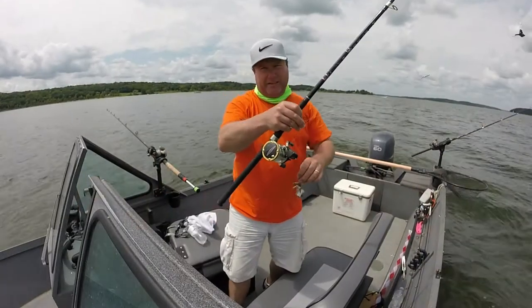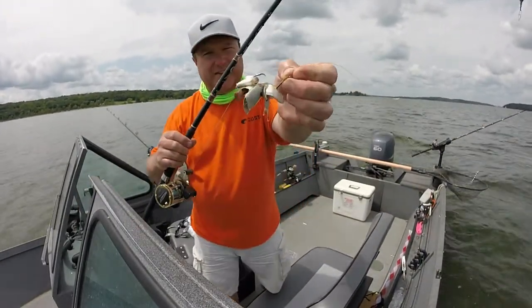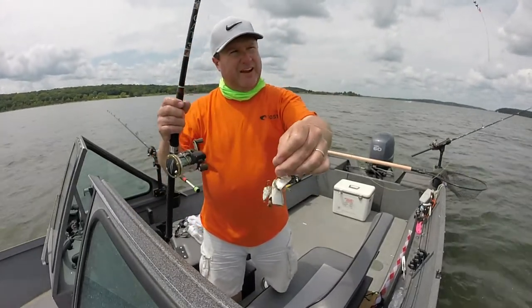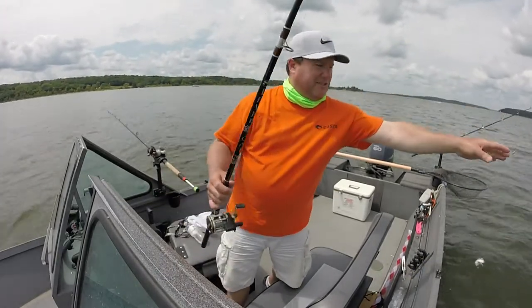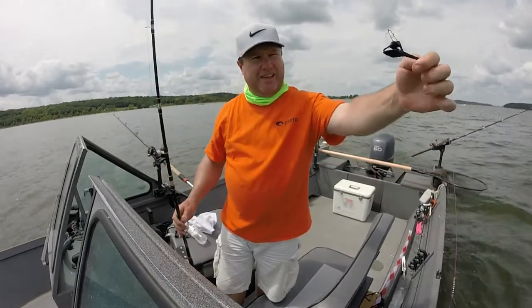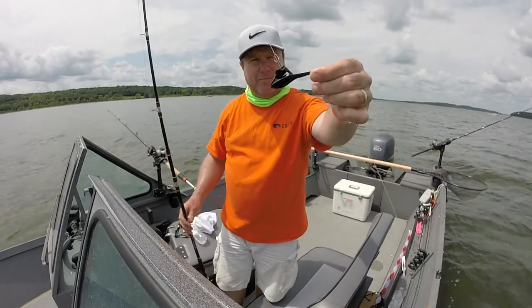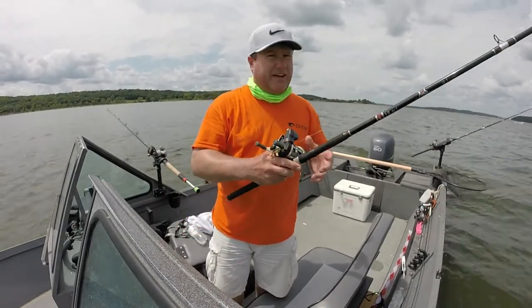Here's my rig that I caught that channel cat on. I just got a servo hook — I don't know what size it is — got a little shad I knitted and a leader. Got a chain swivel in there in case it starts rotating. And then I got a number one offshore tackle tadpole — it's a diver, takes your bait down.